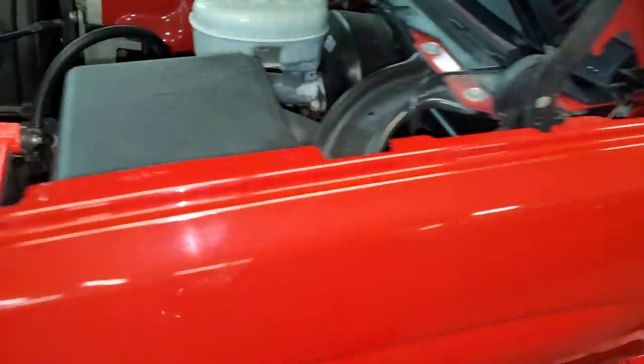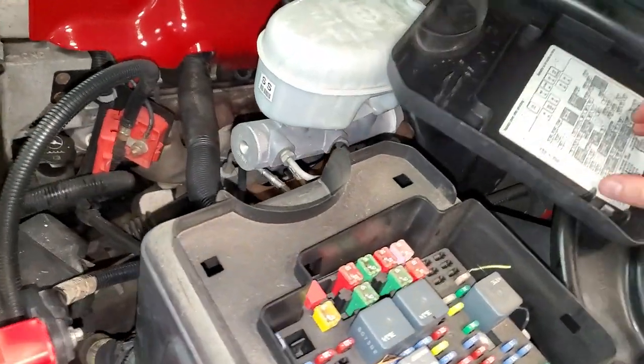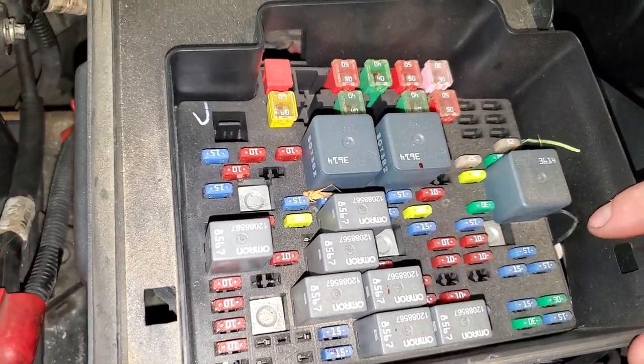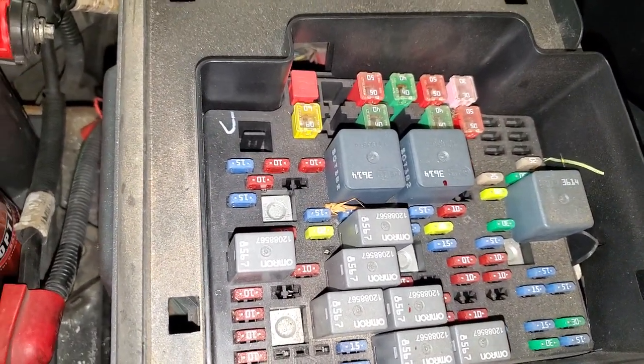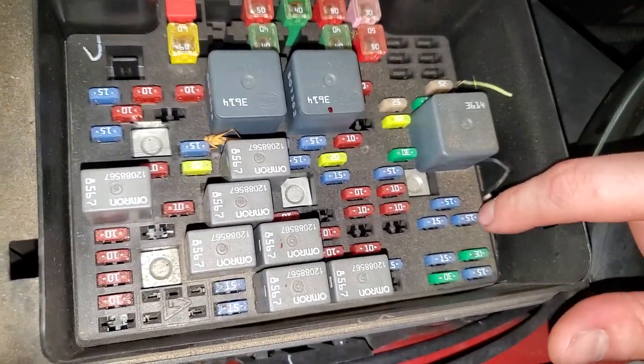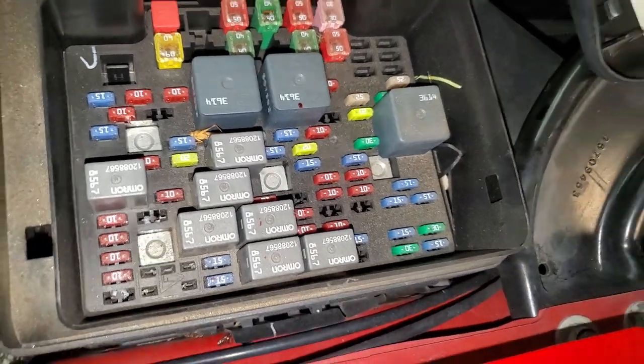So make your way under the hood here. You can pull this little cover up — that's going to reveal all the fuses. The cigarette lighter is powered by a 15 amp fuse, which is blue, and it's located right here at the apex of this little triangle right here.